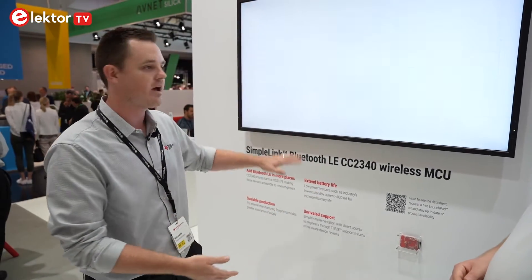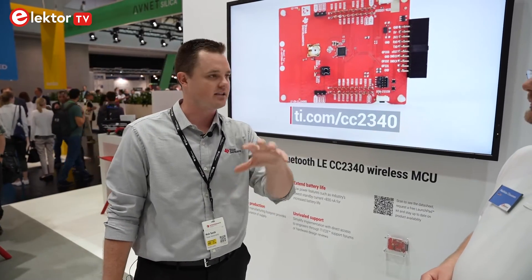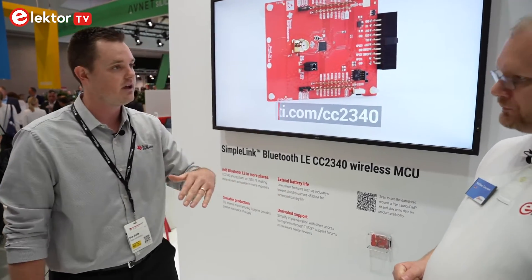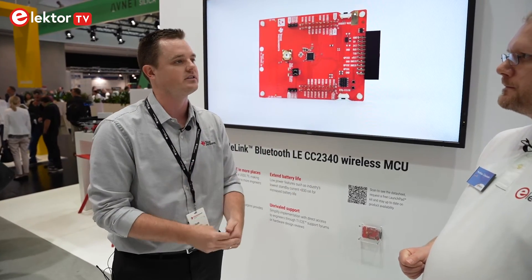For example, the web pricing — the 1KU pricing everybody gets — starts at 79 cents, which is quite low. And for that, you get at that class of device industry-leading output power at plus 8 dBm and the industry's lowest standby current consumption.